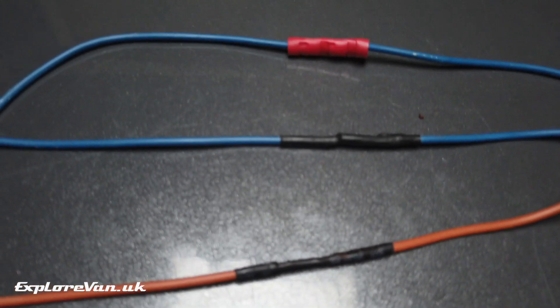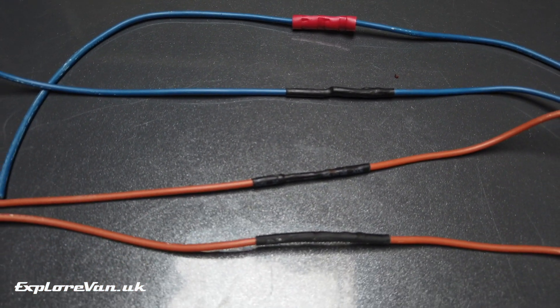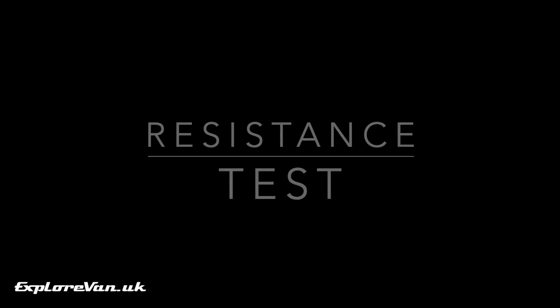Now we've got our four different joins, let's put them through a couple of tests. First we'll get an indication of how well the connection has been made. All four of the joints appear to have a similar electrical characteristic, measuring 0.4 ohms of resistance.